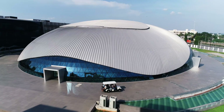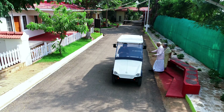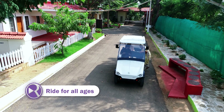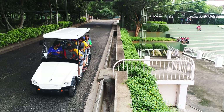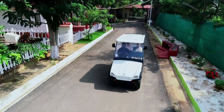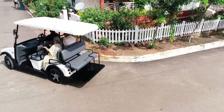Picture-perfect rides for your picture-perfect world. A ride for all ages — fun for the young, comfort for the elderly.